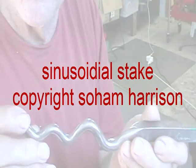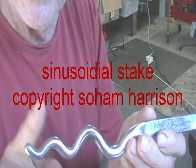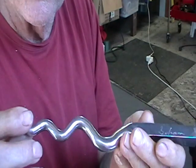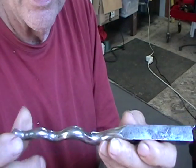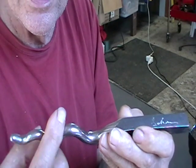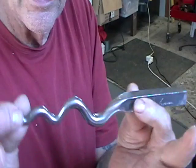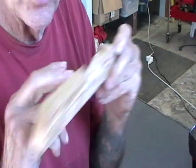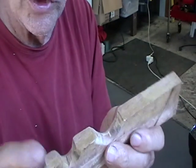Our next project requires the sinew sodial stake. Most of us when we start making jewelry can't afford this kind of stuff. They are making delrin ones these days that are pretty inexpensive, but these are still fairly expensive. So I'm going to show you how to make one out of wood.